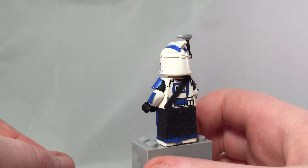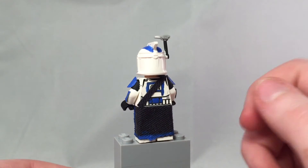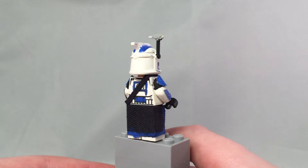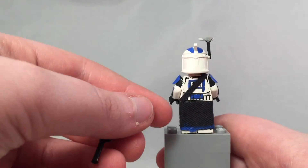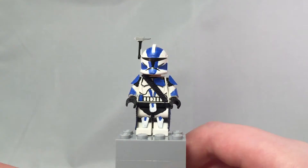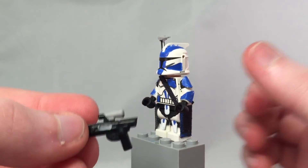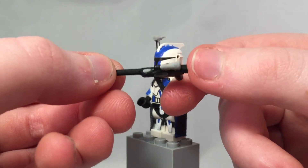I checked out all the details. The one thing he didn't do was make the stripe go all the way back, but I added that because I believe he said he wanted to. I also used a blue called bright blue. I even recreated the weapon — I used a toothpick for the barrel and painted it gray.